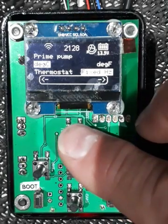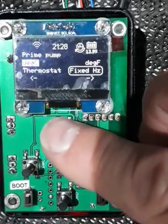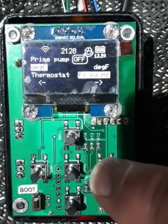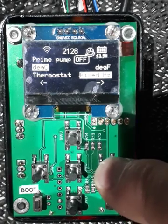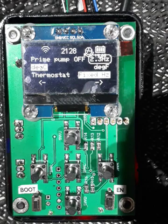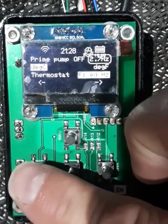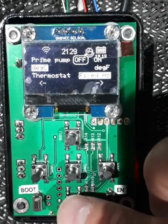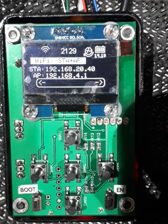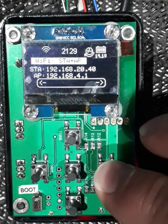This menu lets you clearly see whether you're in thermostat mode or fixed mode and toggle between them. Move up to the next line and you get degrees Celsius or Fahrenheit. At the top we can go into pump priming mode — this unit still thinks it's hot, so I'll back off the temperature first. Press right and it's now trying to prime the fuel pump; press anything to get out. Back on the main navigation line you can see the IP addresses: one for station mode, which is when connected to your home Wi-Fi, and one for access point mode, which is the unit hosting its own access point that your phone can connect to.